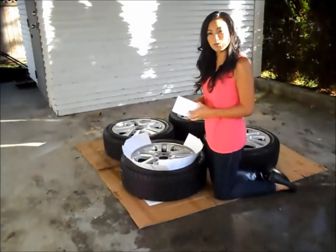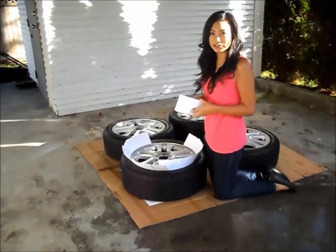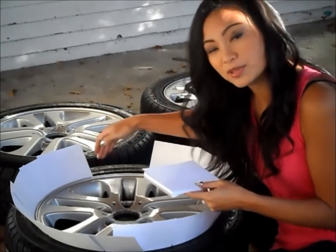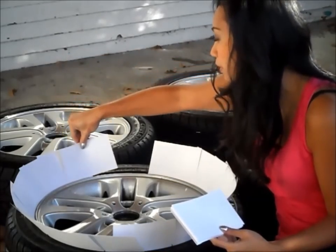The rims have been washed and dried. I put down cardboard to protect the ground, and I bought a pack of 100 large index cards from the dollar store. I've already started putting the index cards between the rims and the tires to protect the tires from overspray. You just take an index card and overlap it really well with the one next to it.